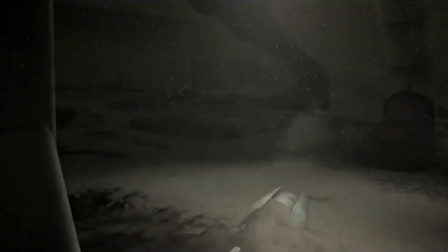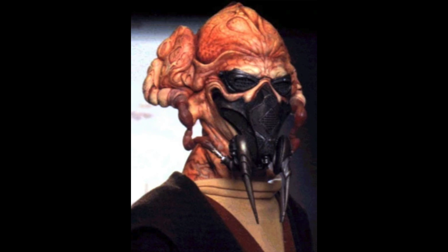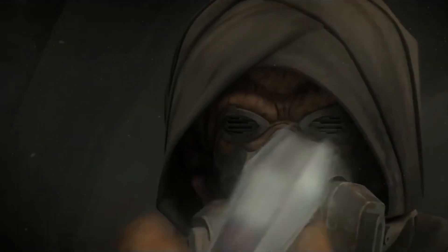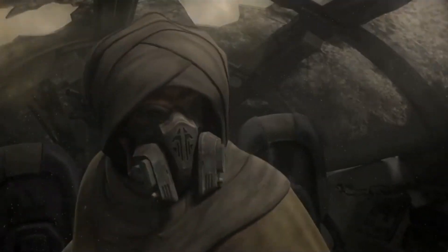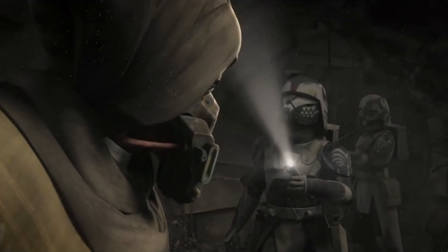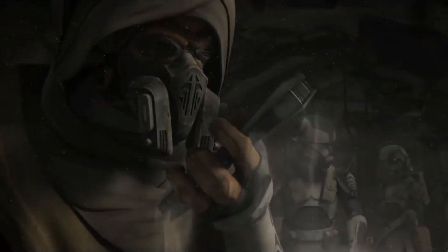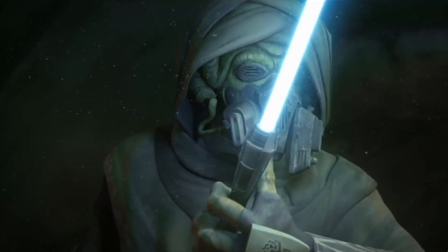The black piece over Plo Koon's face is actually an anti-Osk mask which filtered air when they left their home planet. They also wore black goggles to protect their eyes from evaporating. The anti-Osk masks that Kel Dor possessed were decorated with patterns unique to each clan, and on their home planet they would have an atmosphere composed of helium.